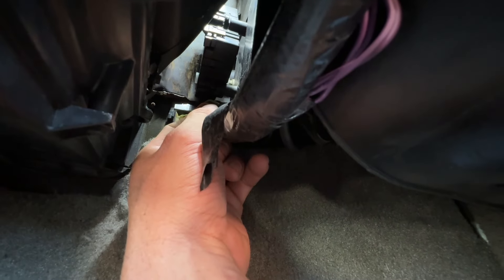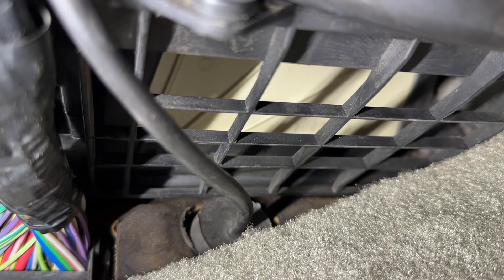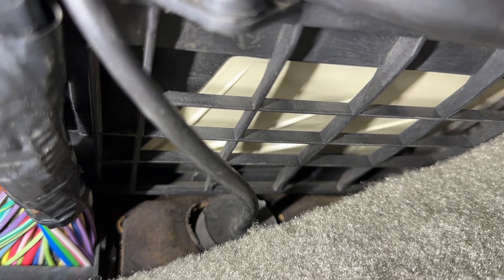Now I just have to tighten up the top fastener, put in the bottom one, and we're done. No more popping — recirculation open and then closed. Perfect. That wasn't too bad; it was about a 30-minute job. The key here is to have a quarter-inch fine-tooth ratchet to work in that tight space and to do that relief cut on the top tab.